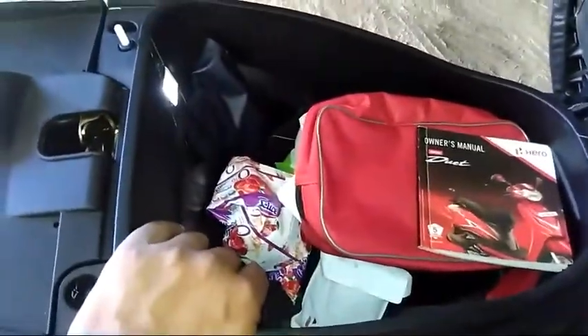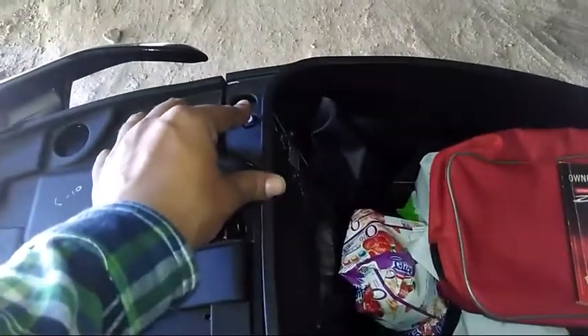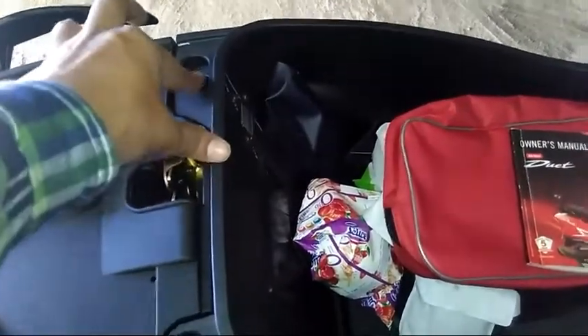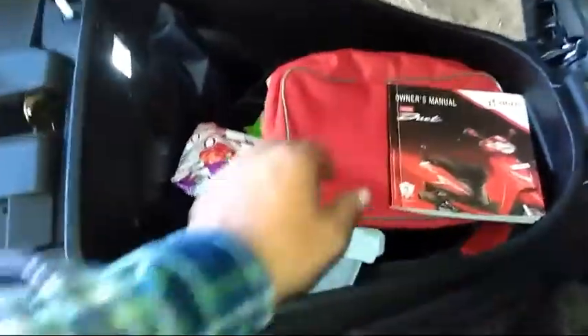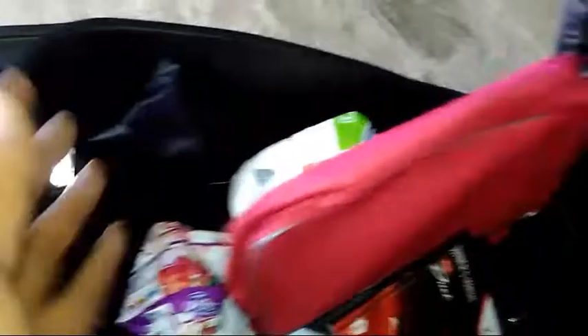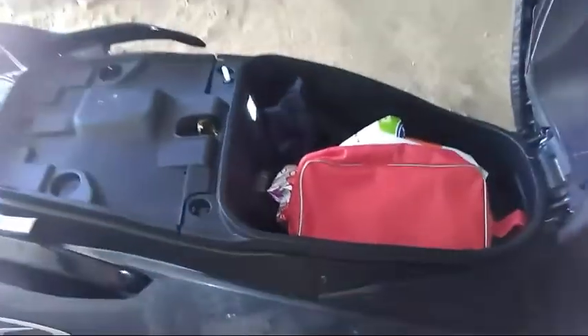The seat opens from here and the fuel cap also opens from here. Under the seat, you can see the storage space. There is a tool kit included, and there is also a charging point. So this is a good feature for two-wheelers.